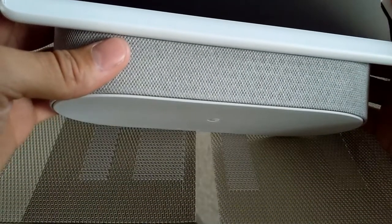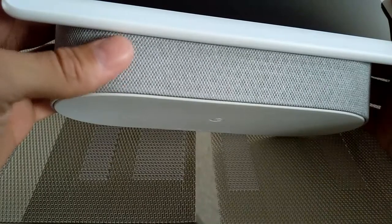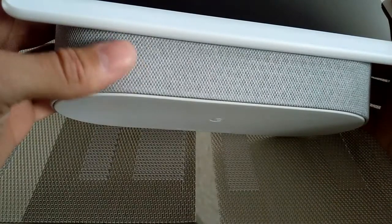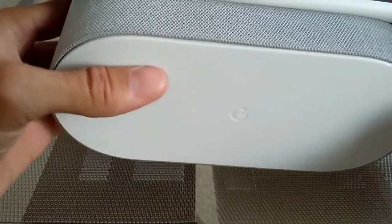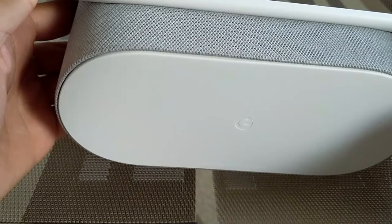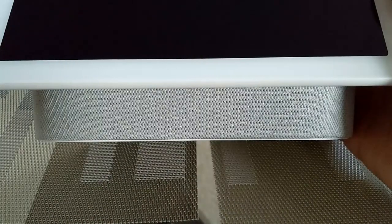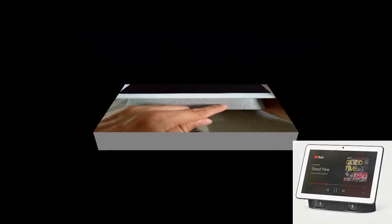Here we are at the base — we have this material on here and it doesn't really have any cushion, but this part is what gives the device its color scheme. If we take a look at the underside it's going to be completely white, so that might possibly get stained easily. On this device you can't actually see the speakers, but there should be one about here and then another about right there.